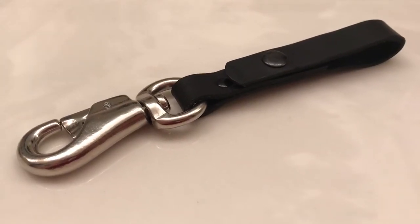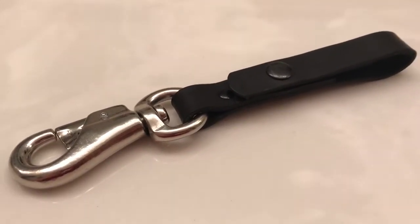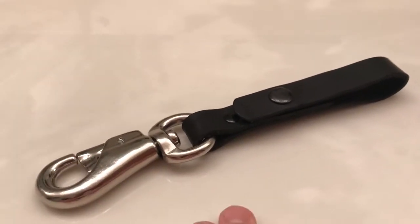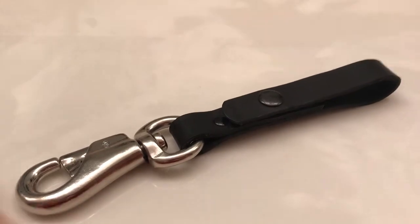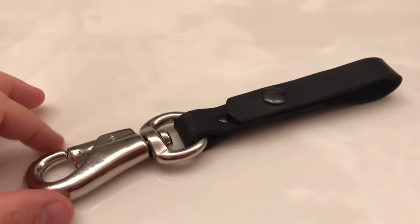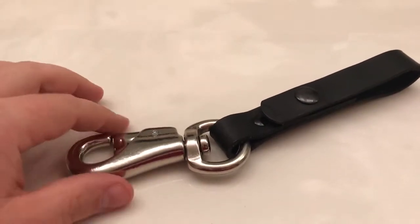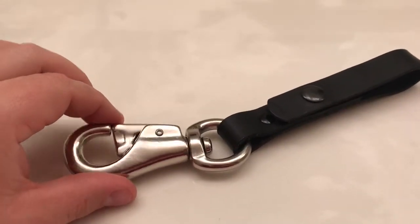Hey guys, a long overdue small review here of what is apparently a piece of metal conjoined to a piece of leather. Yes, this is and can only be a review of Todd Foster's amazing snap hook smileys.